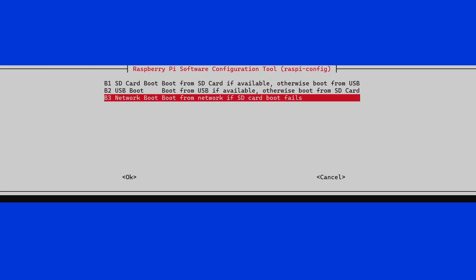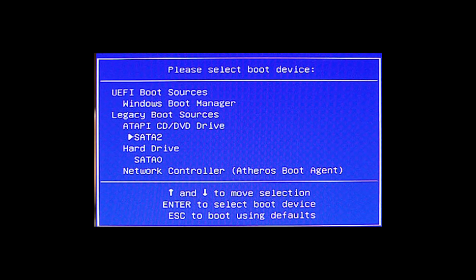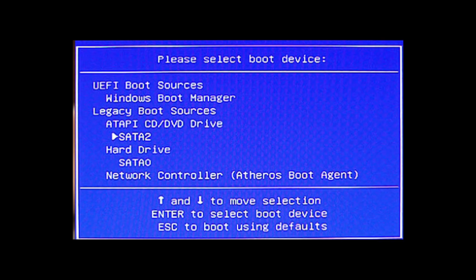On a PC, you might be used to going into the BIOS and changing the boot order, and that is something you can do on a Raspberry Pi — if you boot up into Raspberry Pi OS and go into the config program, you can set the boot order. But also on a PC, you might be used to selecting a boot device from a menu — maybe pressing F12 during boot — and getting a list of all the different boot devices to choose from, such as USB drive, hard drive, SSD, or CD. Well, now that functionality has come to the Raspberry Pi.